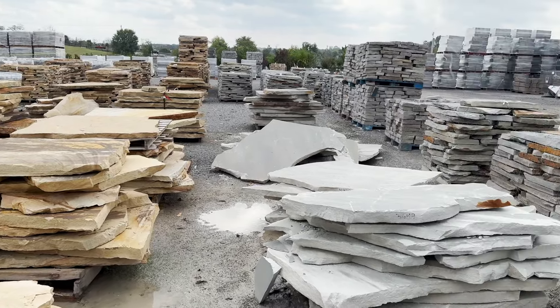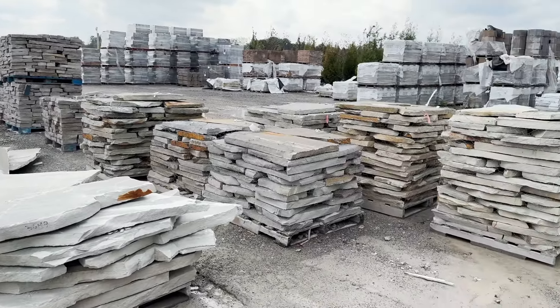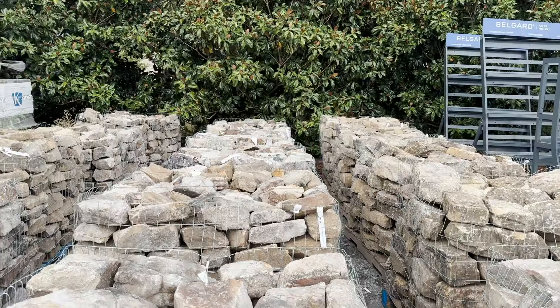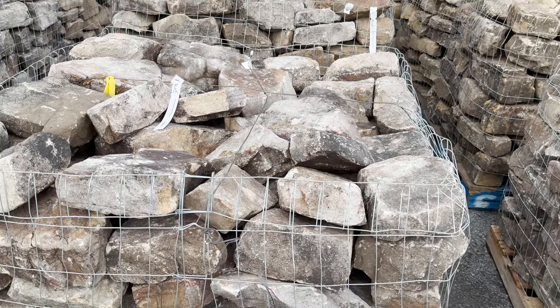We really liked those, and then they had lots of options for flagstone which would have been really great for stacking but these were a little more expensive. Then the third option was the Tennessee fieldstone.